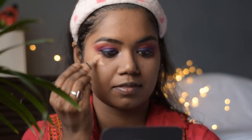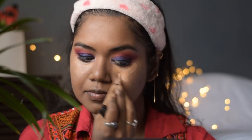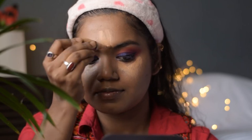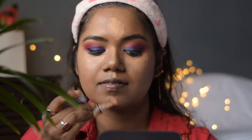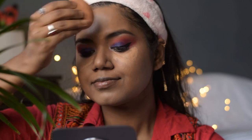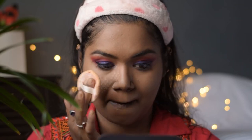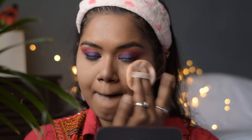Moving forward to face makeup, I am using the same concealer to conceal my face. I will conceal all the higher portions — under-eye areas, bridge of the nose, forehead, chin, and upper lip area — to highlight those areas. For blending I will use the same beauty blender sponge. Then to set those areas I am using the same Blue Heaven loose powder with the puff provided with the product.